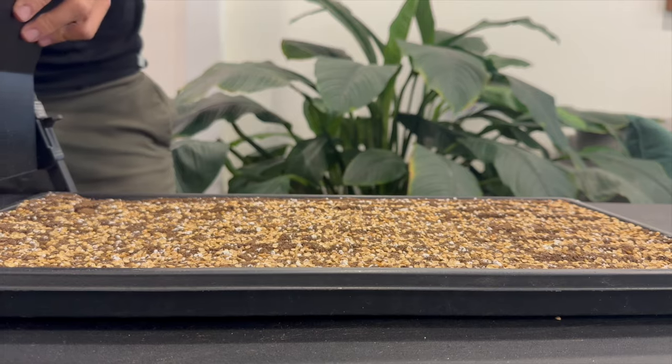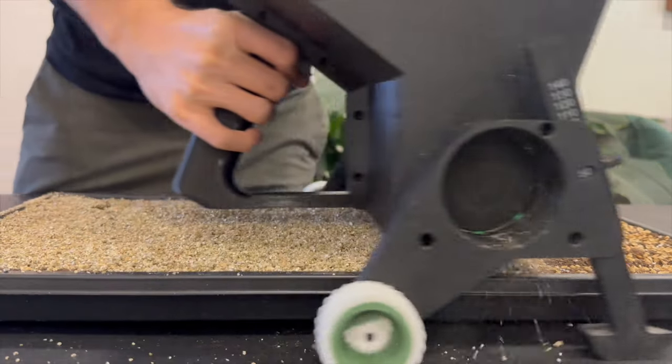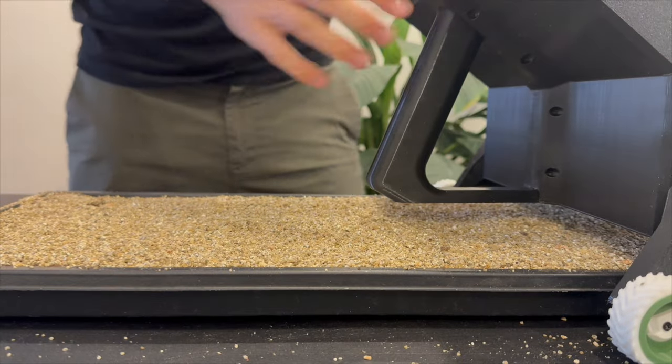Add the vermiculite if you decide to use it, then mist the top layer of soil and seeds until lightly watered. You definitely don't want to saturate the soil at this stage — your tray should be heavier than before watering but not soaking wet, as that'll lead to issues during germination. Stack your trays for six to seven days until the sprouts are pushing up onto the next tray.